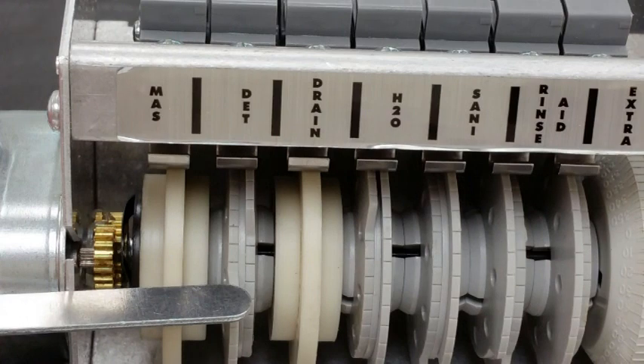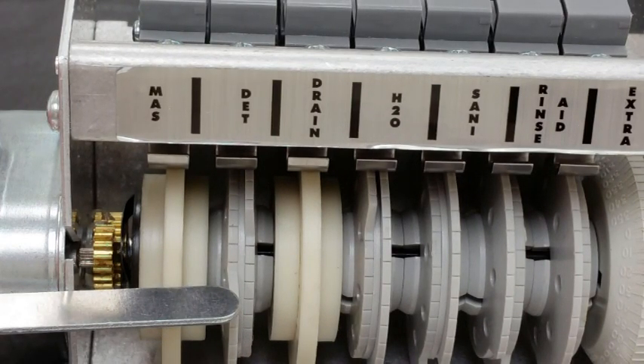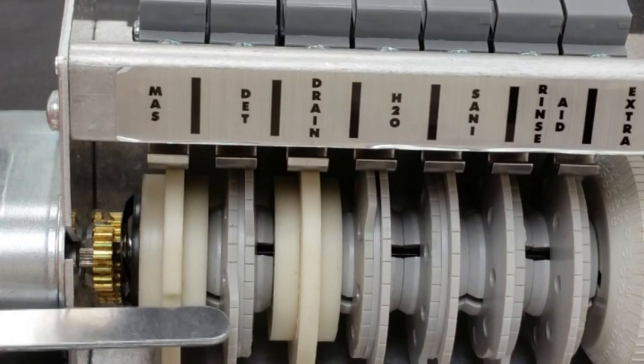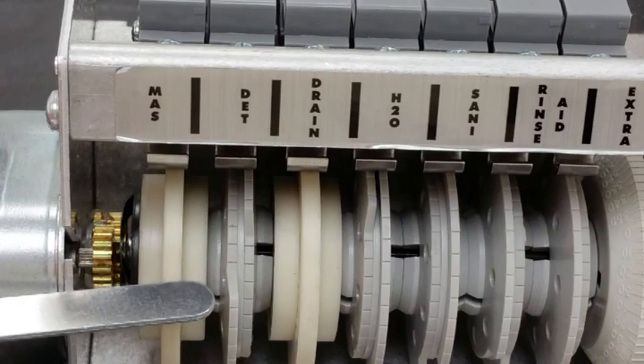If the detergent were on prior to that, it could run all the time. So make sure that the detergent comes on after the on-off switch has come up out of that notch.